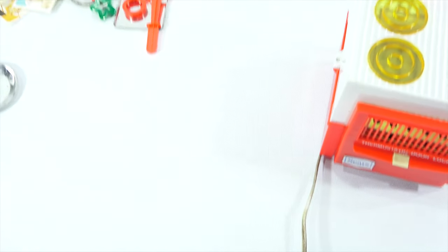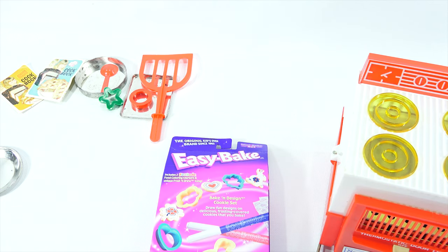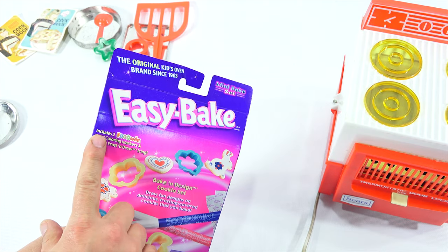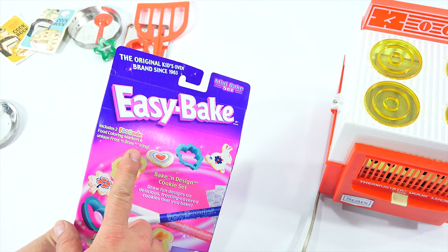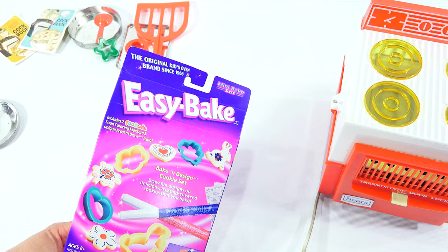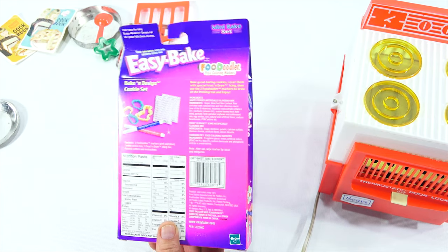What are we going to mix today? I have a couple of these sets, and this one caught my eye. This is the Easy Bake Bacon Design cookie set — I get to decorate it with the Foodoodlers. It includes two Foodoodler food coloring markers and unique frost and draw icing. I'm going to show a bunny here. You get four different shapes in there. This is from 2001.